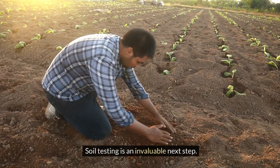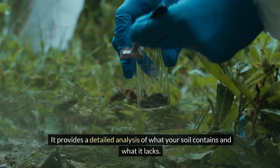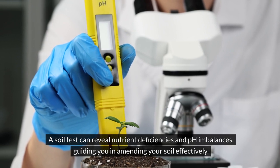Soil testing is an invaluable next step. It provides a detailed analysis of what your soil contains and what it lacks. A soil test can reveal nutrient deficiencies and pH imbalances, guiding you in amending your soil effectively.